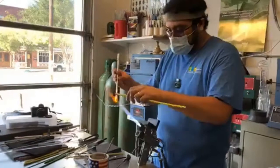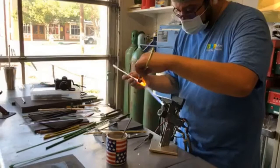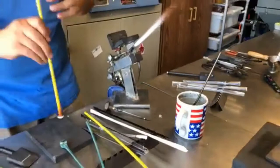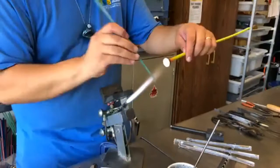Welcome to the Seneca Studios flame working studio — this is the studio in Fort Worth that I mentioned that I work at. I do flame work but it's certainly not my main area of focus in glass, so I decided to grab a clip from a demonstration filmed of Nick — our flame working instructor Nick Gomez — demonstrating his flame working skills. He works with borosilicate glass on a torch and is very familiar with this process.